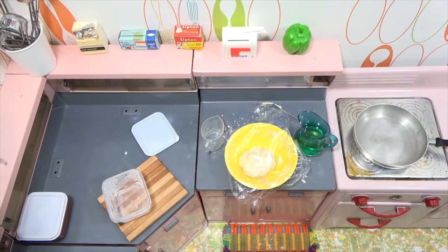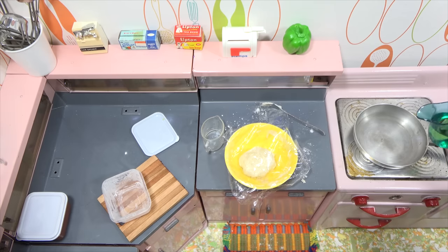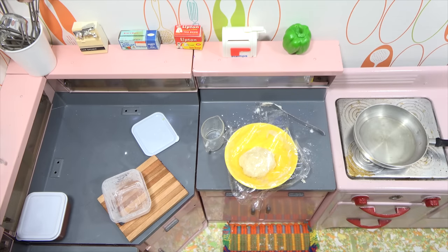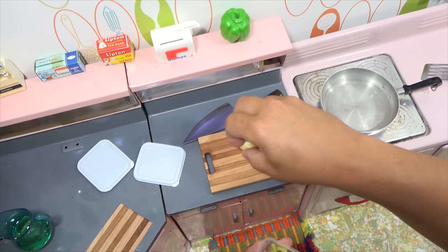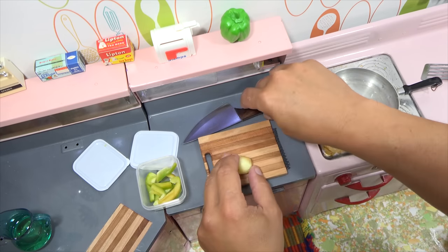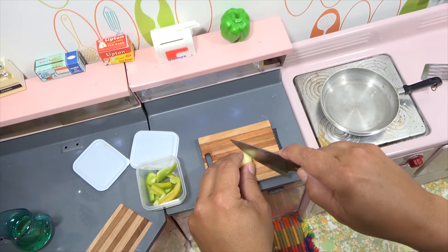I want to clean up a little bit. I'll get some oil in here to get started, come back, get this heated up, and chop up some vegetables. I'm going to do a little onion first — we'll get that going in the pan and sweat it all down.